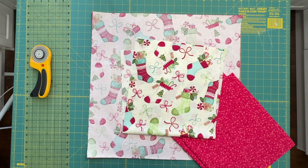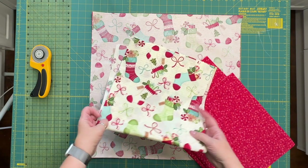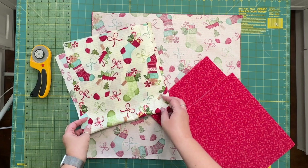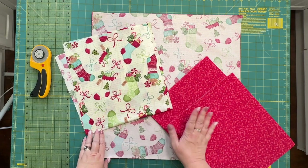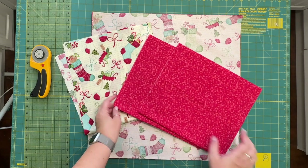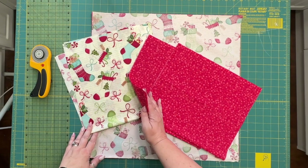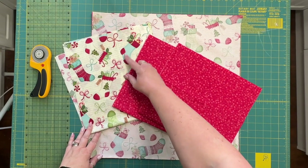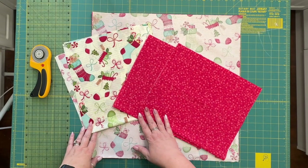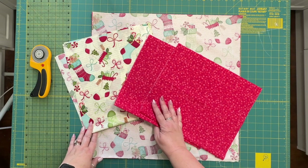All right, let's get going with Day 11 — this is our pinwheel pillow cover. I dug around into my stash of Christmas fabric and found this really fun fabric that I had bought quite some time ago. I really love how these colors play together, and having this turquoise-y teal color kind of blends in with my decor. So I'm super excited to make these.